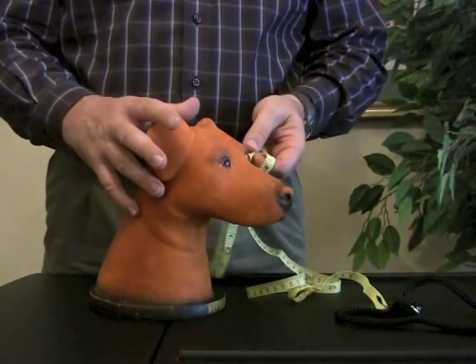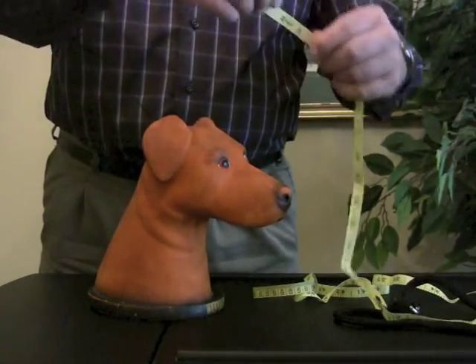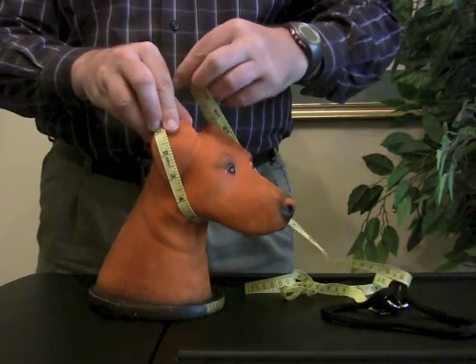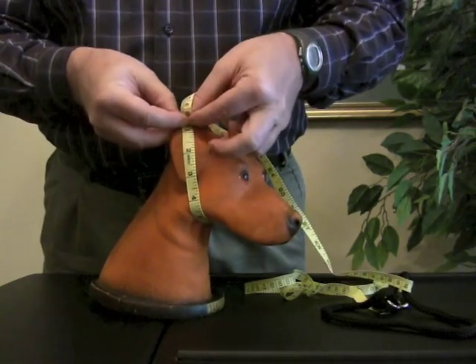I'm going to show you how to measure your dog for a weight collar. You just need a tape measure like this. You look for the biggest part of your dog's head and you wrap your tape measure around there, right at the biggest part of its head. Make note of where it lands.